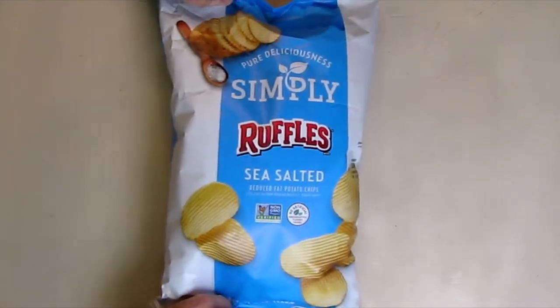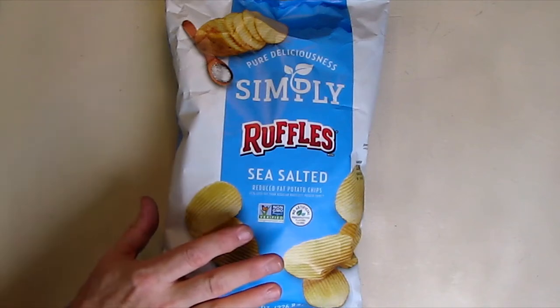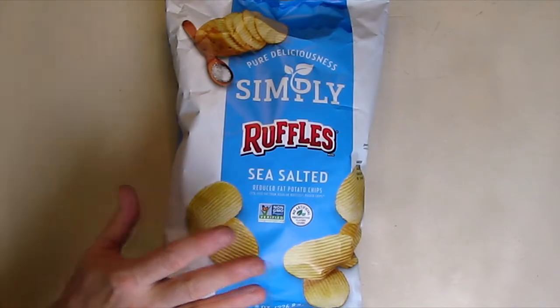These things are absolutely delicious. They're one quarter of the fat of regular chips. There are no artificial colors, flavors, or preservatives. As I mentioned, they're gluten-free and non-GMO.